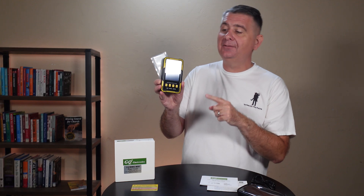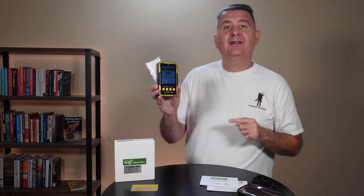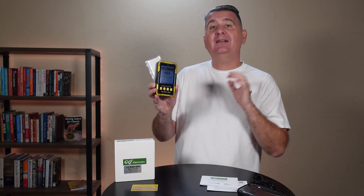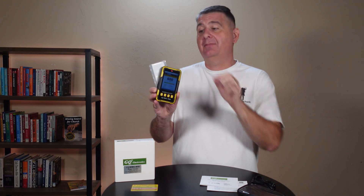All right, now that I've got the test radioactive material here, you can see it has gone into alarm mode. It's clicking, the numbers have gone way up, the bar graph has gone up, it's beeping and it's vibrating. This lets me know that I'm too close to radiation and I need to do something about it.